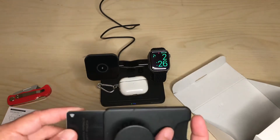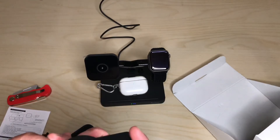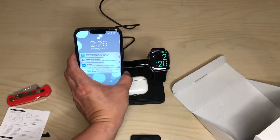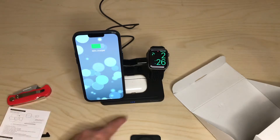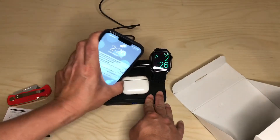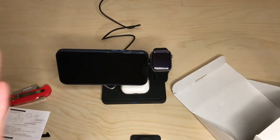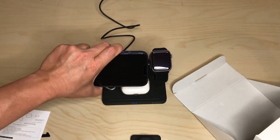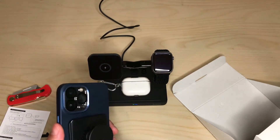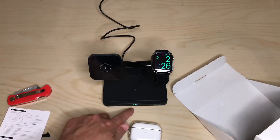I'll take off my MagSafe wallet — it holds three credit cards and my license, very convenient, still love it. Now I place the iPhone on the MagSafe spot — bam, all three dots are lit. And if this is on your desk and you want to watch YouTube in landscape, that's an option too. It comes off one-handed very easily.